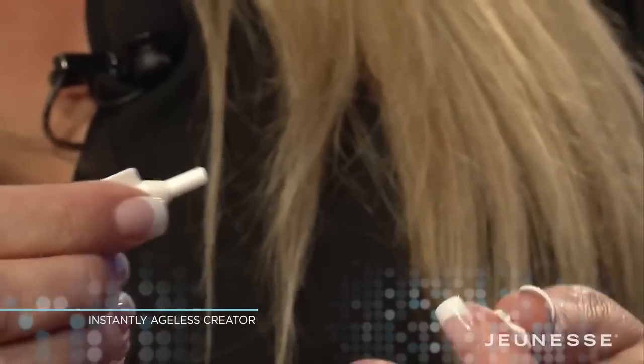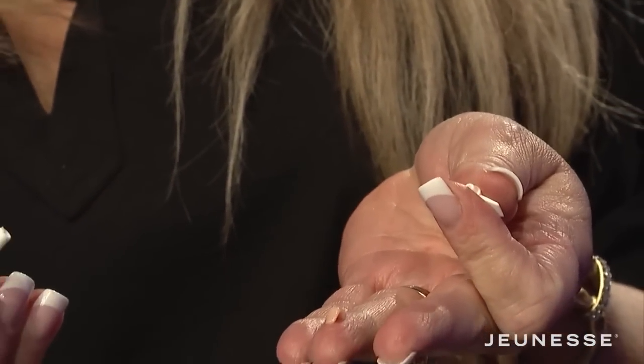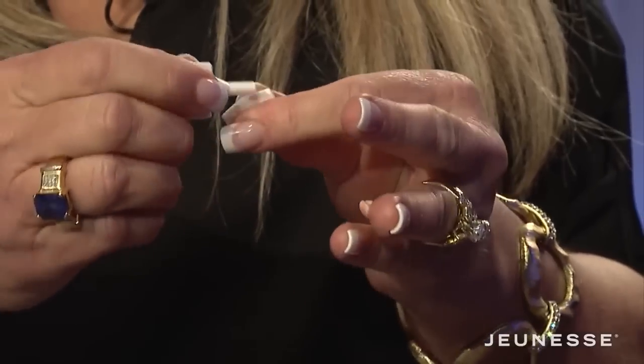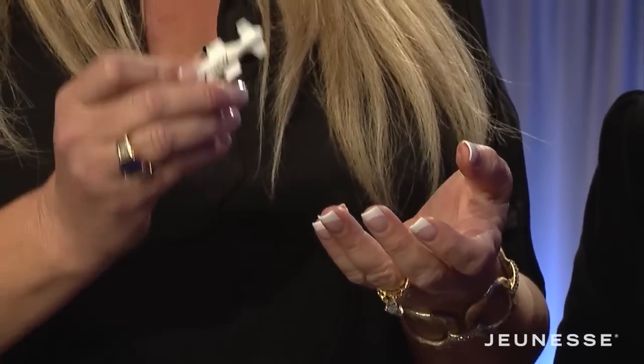What you want to do is twist off the top. You want to squirt out a very small amount. Flip the lid over and reseal it so you can use this vial two or three more times.